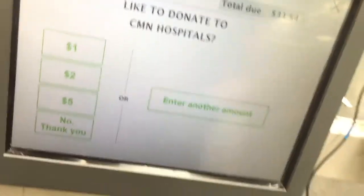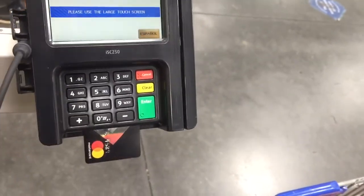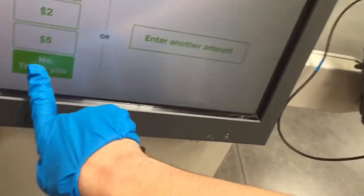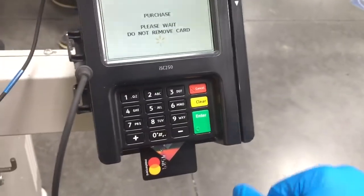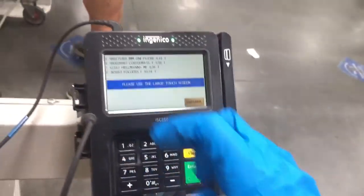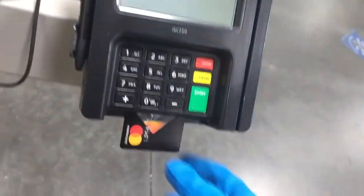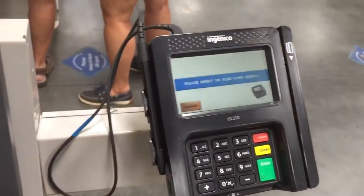Let me get Grammy's card out. You don't want to pay with that card, so when it asks you, say no. Take the card out. Remove card. Hold on — put this card in. Oh wait, wrong one. My bad. There you go, that's the right one. That's it, right?